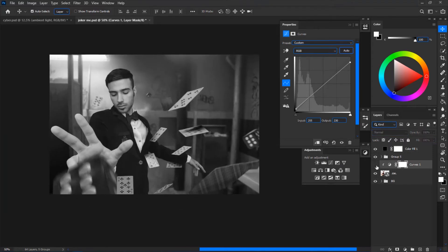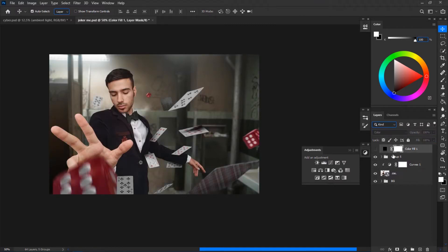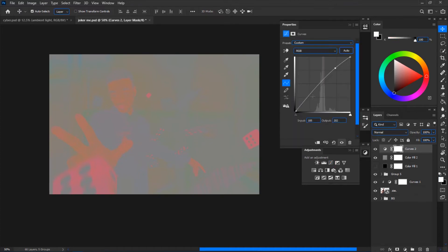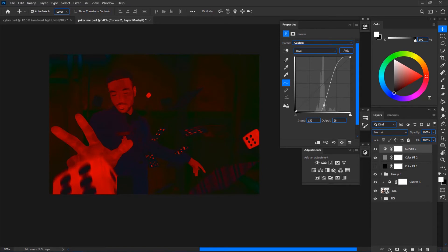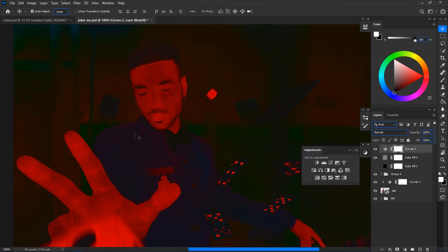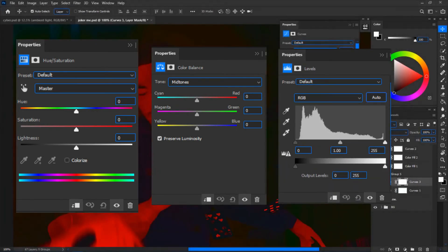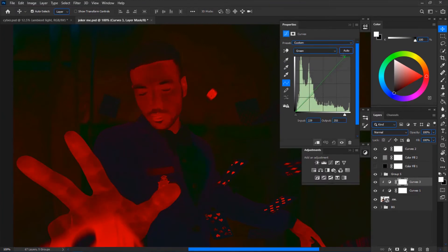I create a Curves adjustment clipped to the subject and drop down the contrast — now it matches the background much better. After matching the light, create the color check layer: a 50% gray layer set to Luminosity blend mode. Drop a Curves with an S-curve to increase contrast so you can clearly see the colors. You can see the background is more towards the green side while the subject is more towards the magenta and red side, so we need to fix that.